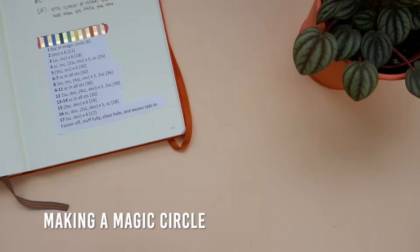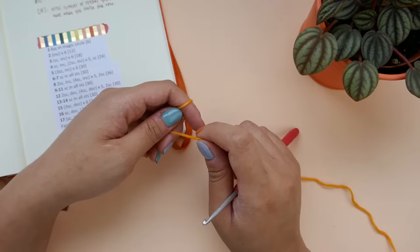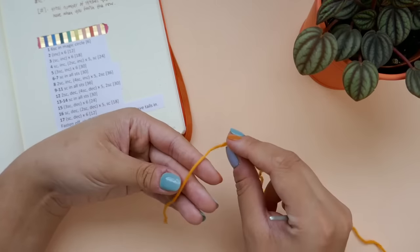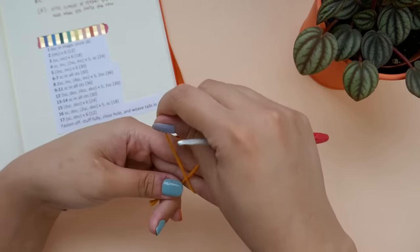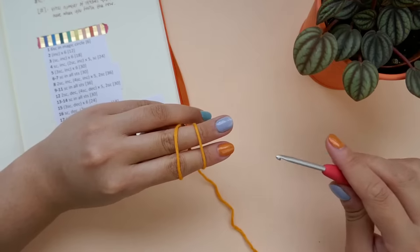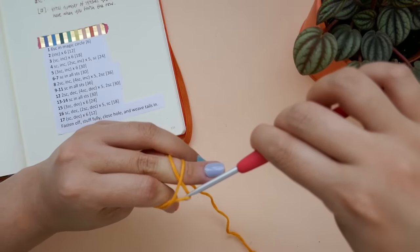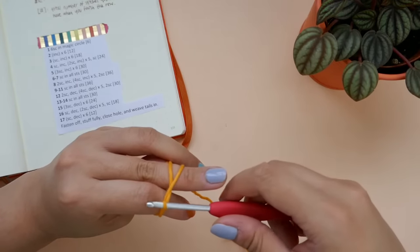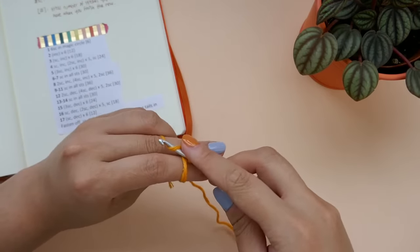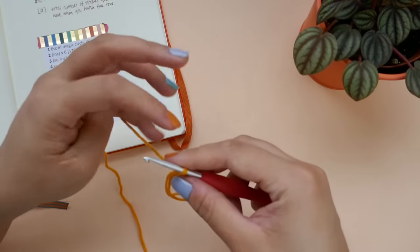To start, we will need to make a magic circle. If you are not familiar with the magic circle, please watch my magic circle tutorial video where I break it down step by step a little bit slower. With your left palm facing you, lay the tail end of your yarn over your fingers. Wrap the working end around your index and middle fingers to form an X. Turn your hand over and insert your hook underneath the right strand and over the left. Pull the left strand under the right and turn your hook up towards you to create a loop on your hook. Insert your hook under the working end of the yarn and pull it through the loop on your hook. Remove your fingers from the circle and pull on the working end to secure it.